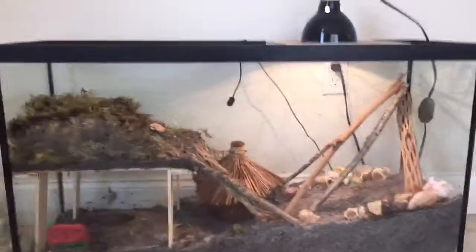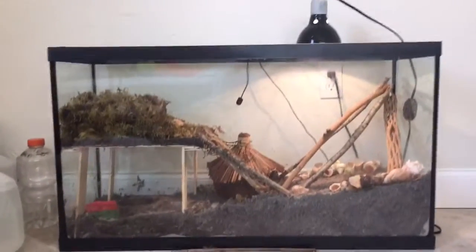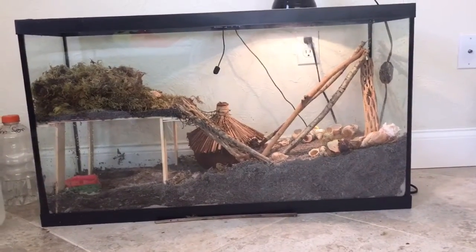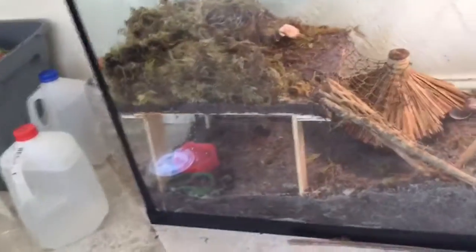That's pretty much it for the DIY platform second level. Let me show you the whole view. This took about three hours because we had to nail down all the legs, go collect wood from outside, and go to Michael's. Thanks so much for watching — please give this a like because this was very worth it and took a long time to make. Thank you so much for watching, bye!